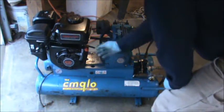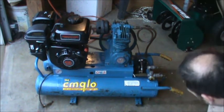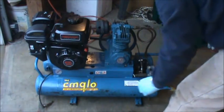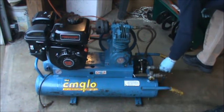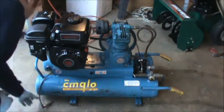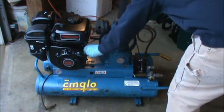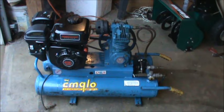This is a cold start. The engine starts and seems to run good. However, I've got a leak from my valve, so it's not really building pressure. The air compressor is working, but it's leaking out the tank — so I've got to figure out what's going on.